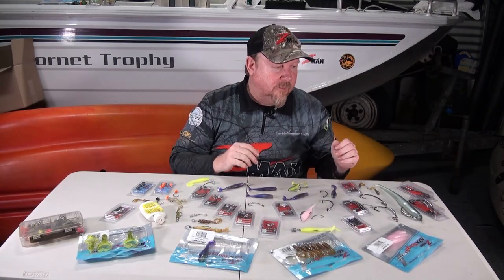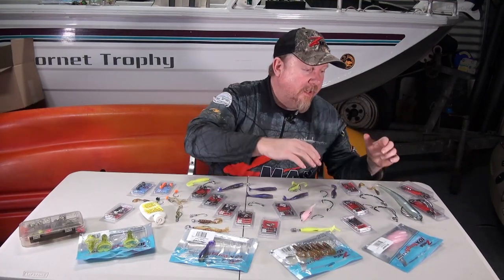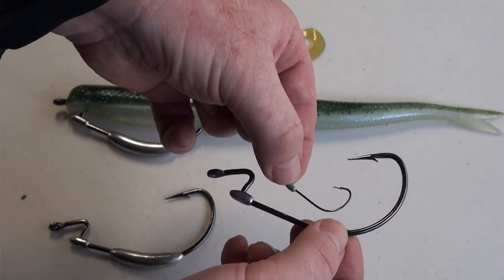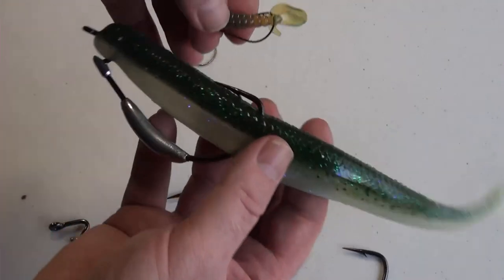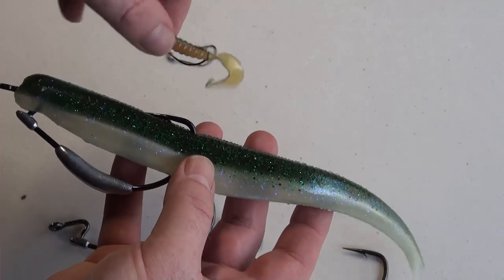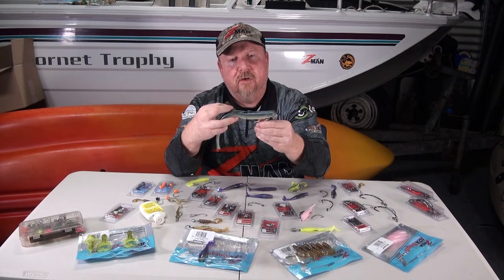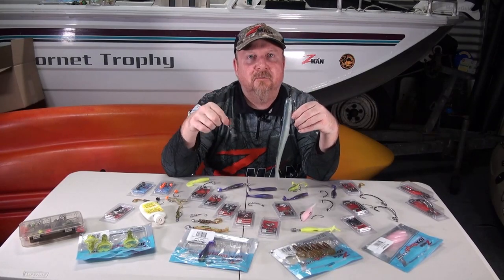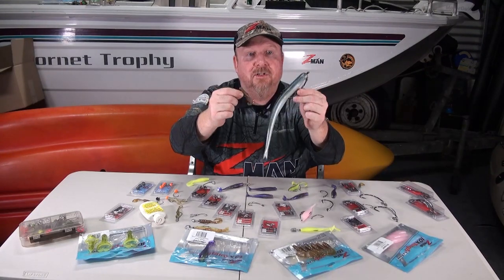We can pretty much rig any model and virtually any size of plastic in the Z-Man range weedless - from the tiniest plastic in the range, the two inch grubs, right through to a ten inch Heroes. Whether you're fishing eight inch Mag Swims or ten inch Heroes for kingfish and GTs, or whether you want to fish tiny grubs right in the middle of some snags for big bream, you can pretty much rig any plastic across the range from smallest to largest.